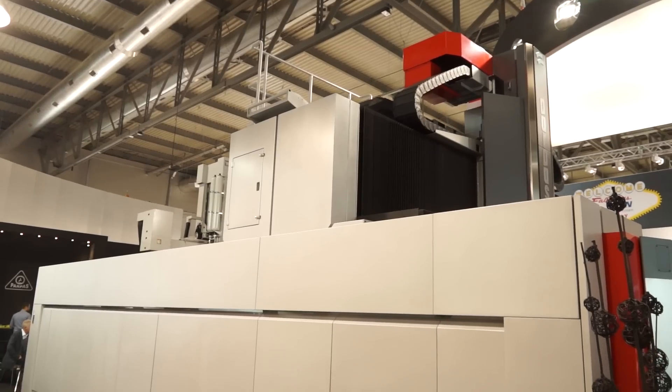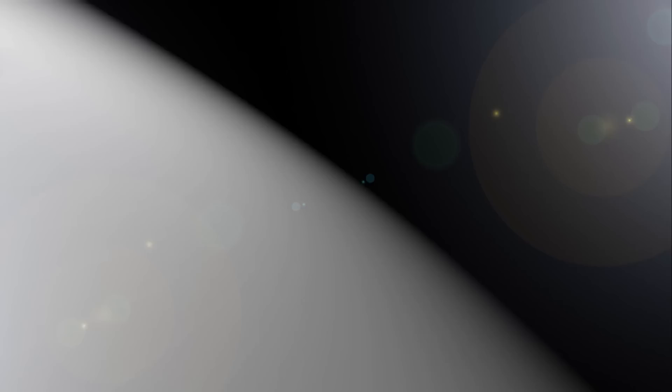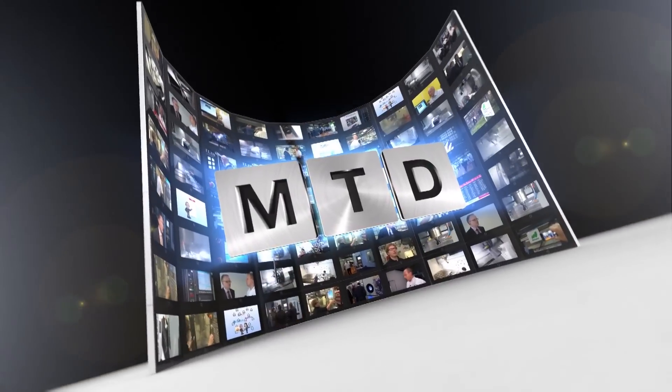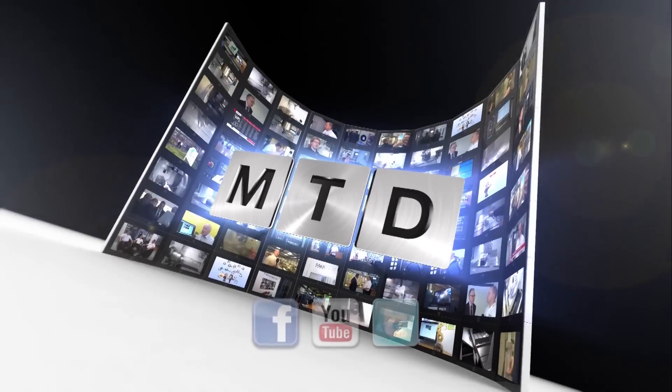So it's a machine that's different, it's a machine that's extremely large, and it's available in the UK from LIDA CNC. For more videos, products and news, go to mtdcnc.com or follow MTD Online on Twitter.